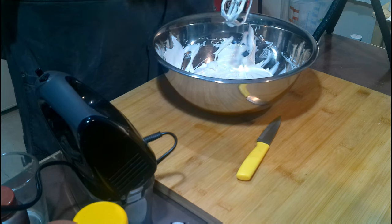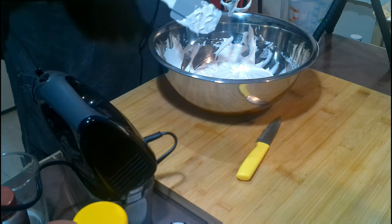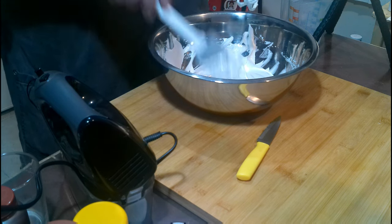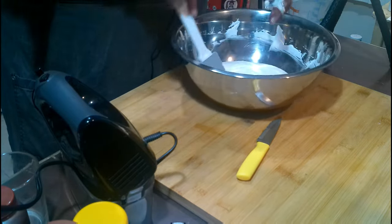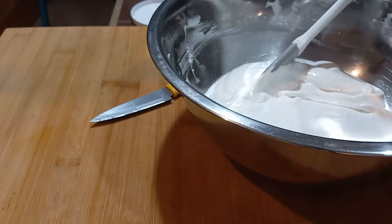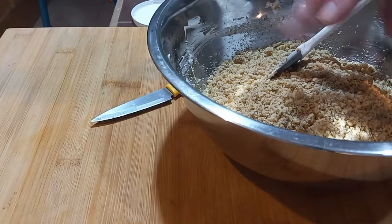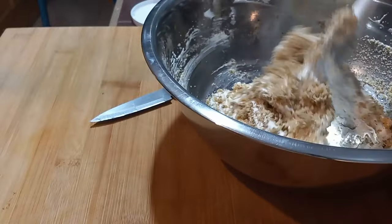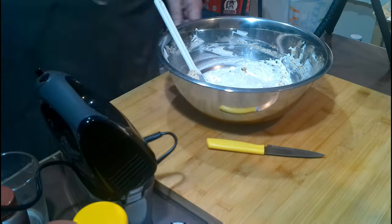By the way, this is where you'd lick your beaters if you trust your egg source. Now you want to fold the nuts in — I did three different little batches here — just fold over and up, over and up. You want to keep it nice and airy.